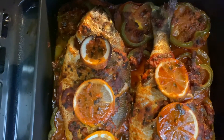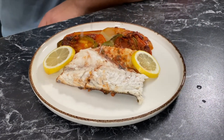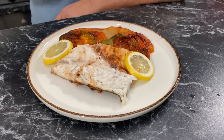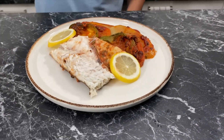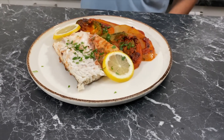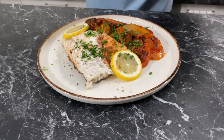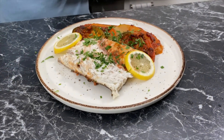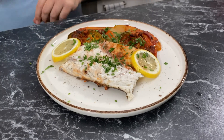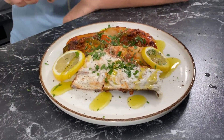Serve as is with some Moroccan bread and a side of harissa. But if you decide to plate it for each guest, serve it with a fresh squeezed lemon, a chiffonade of parsley, fresh cracked pepper, and a drizzle of olive oil. Enjoy.